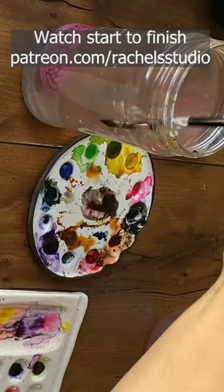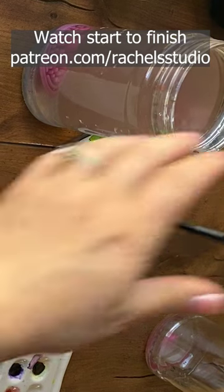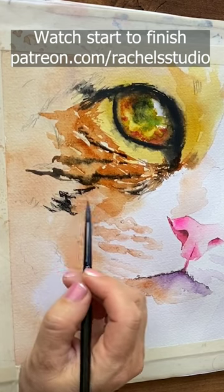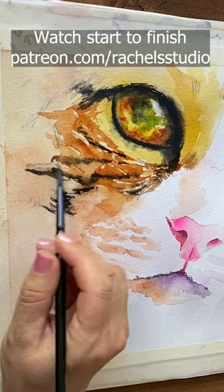So that's on dry. I completely clean out my brush, wipe it on the edge of the jar, maybe give it a gentle squeeze, and then just go back in before this dries and loosen it up so it doesn't look like a stuck-on brush mark.